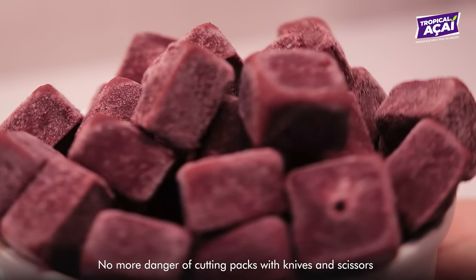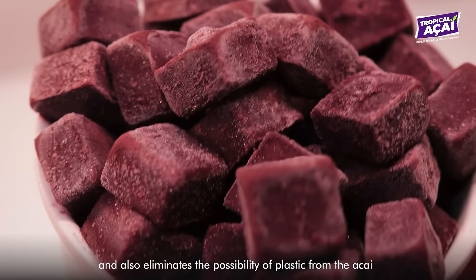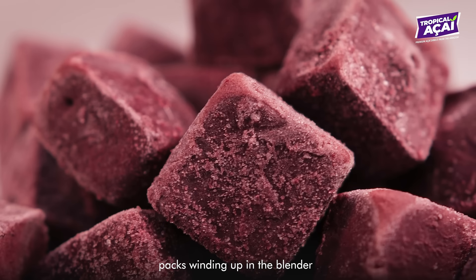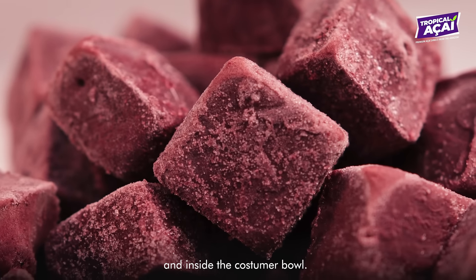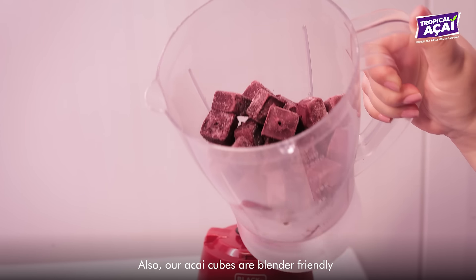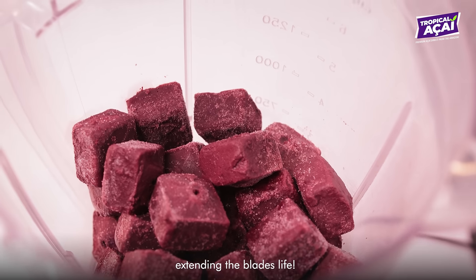No more danger of cutting packs with knives and scissors, and it also eliminates the possibility of plastic from the acai packs winding up in the blender and inside the customer's bowl. Our acai cubes are also blender-friendly, extending the blade life.